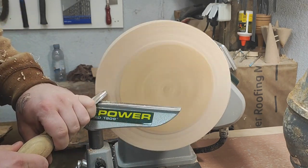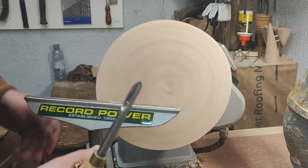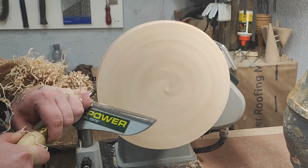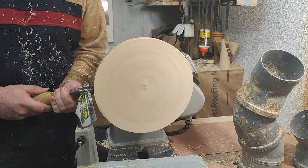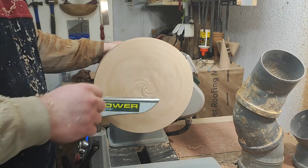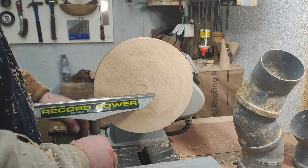This is beech, by the way - a little bit better stock than the one I use on a platter. Just do the top as well. Just to see if there's any hidden split - although I don't think there is, but just check it to make sure. Everything is cut cleanly. Let's take a measurement here.